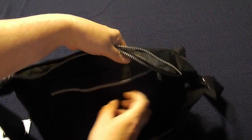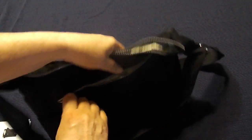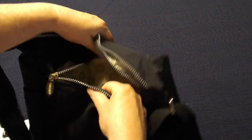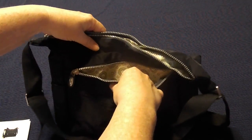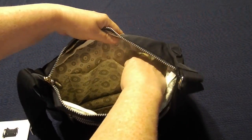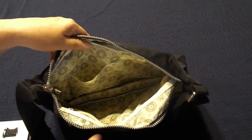You have another one here in the back. Again, one side's lined. But I think this whole material is waterproof. And then on the inside, one side has the pockets.